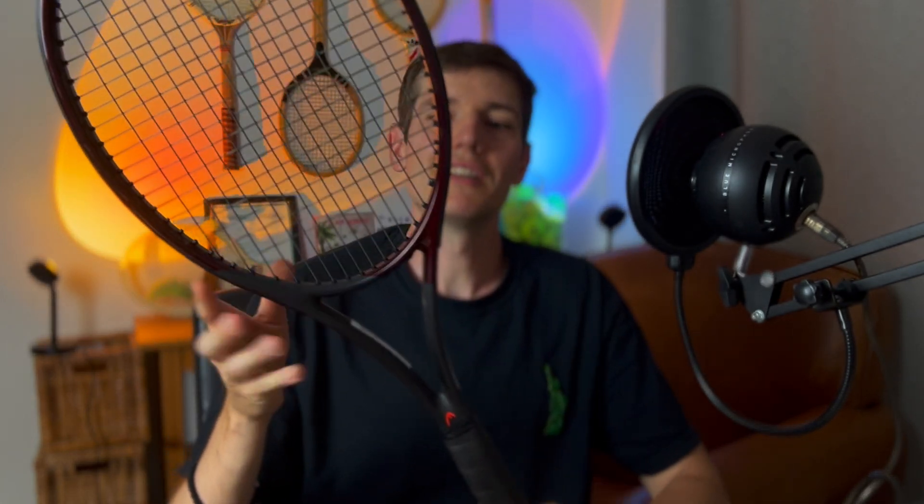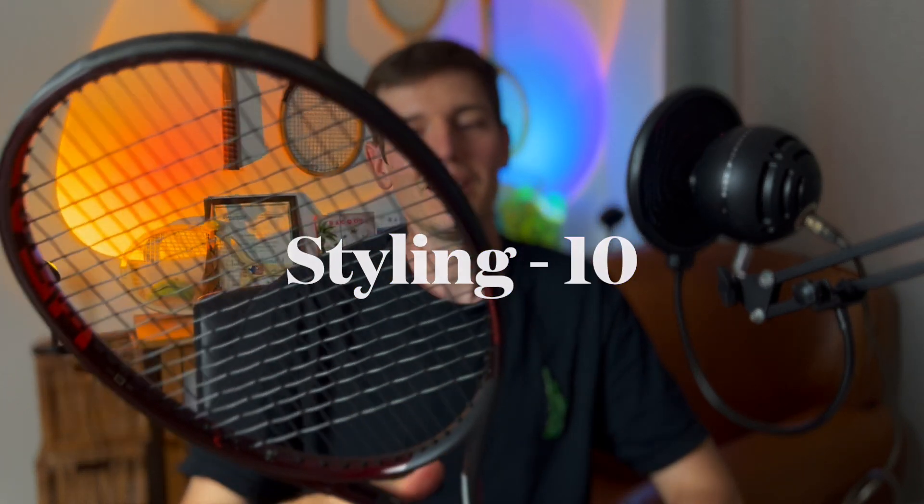Starting off with styling — I think this is one of the best styled rackets I've seen from Head and just one of the best styled rackets in general. The color is perfection in my opinion, a really cool look, and the longer you look at it the better it looks — something I think is a timeless design. Another part of the styling is the matte finish down in the throat, done in a very tasteful way. This racket looks incredible, so for those reasons I'm giving it a 10 out of 10 in styling.